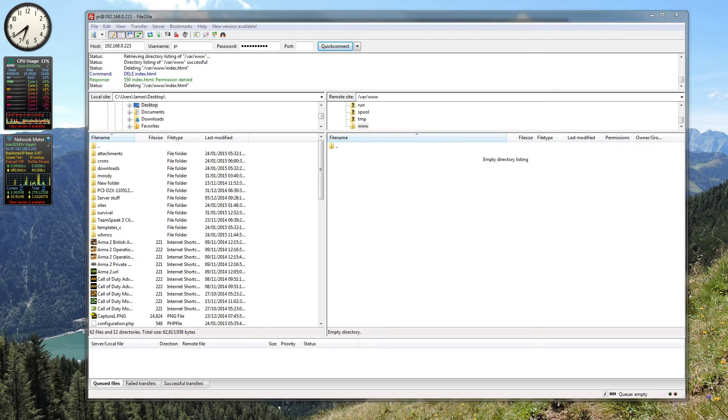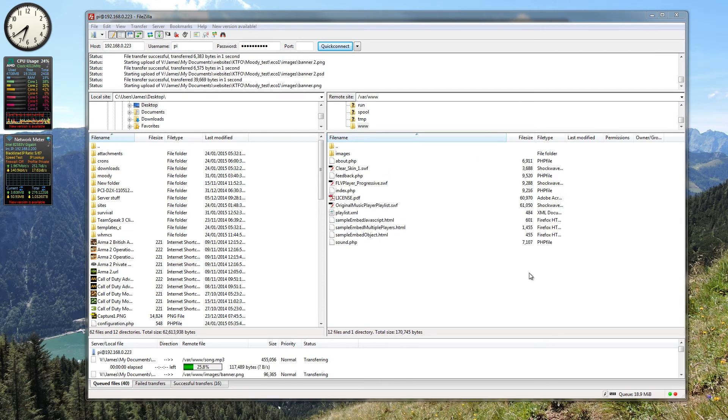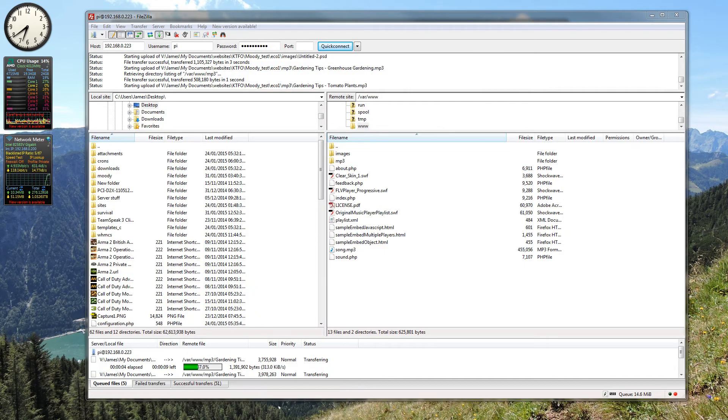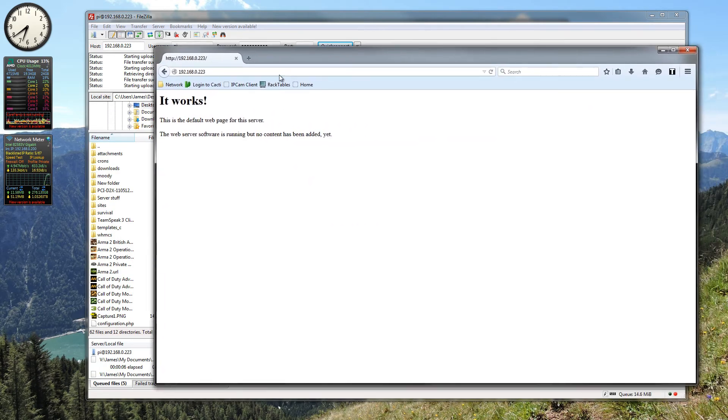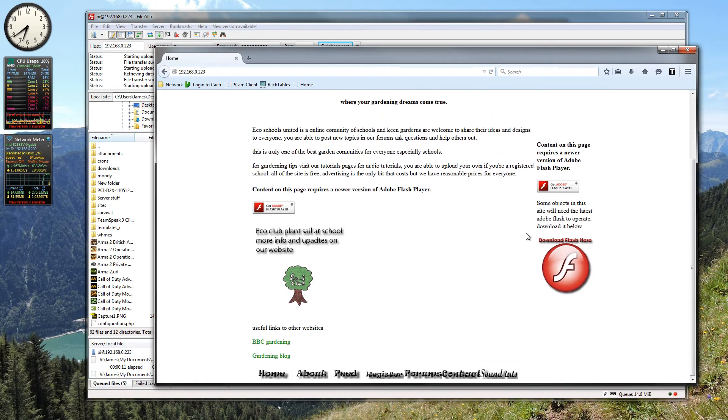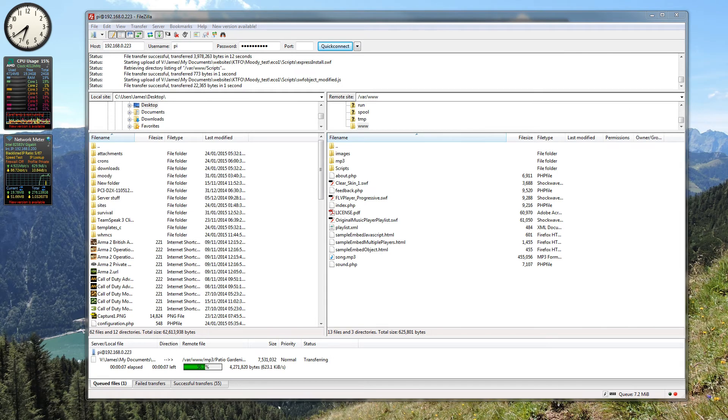I have an old website here that I made years and years ago. If we go over to the website — there we go. So that is how you change and upload files to your Raspberry Pi using FTP.